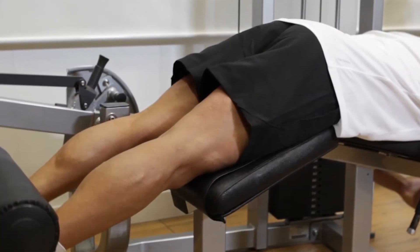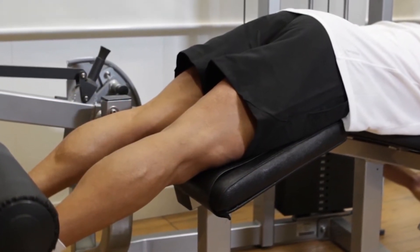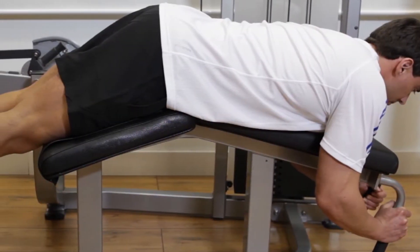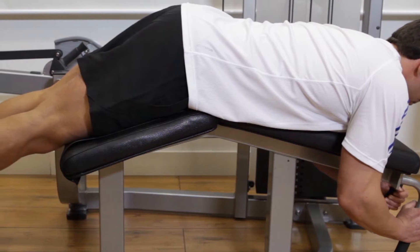Lie face down on the machine and lock your heels shoulder-width apart under the rolls. Keep your torso and thighs pressed against the bench and hold the handles to help stabilize yourself.